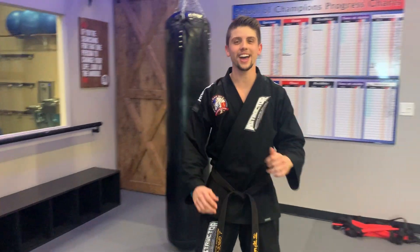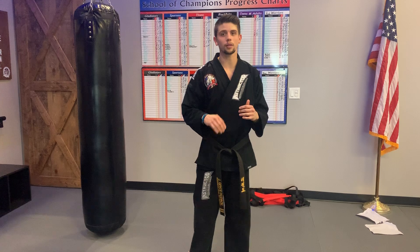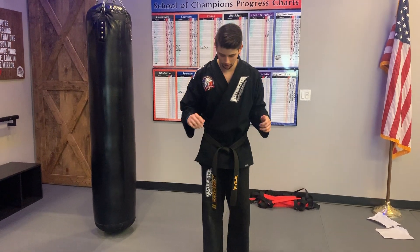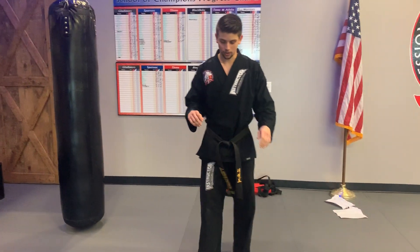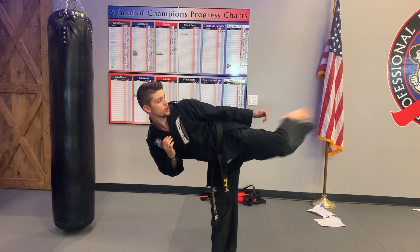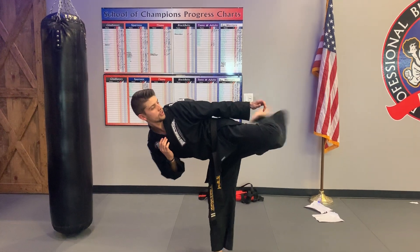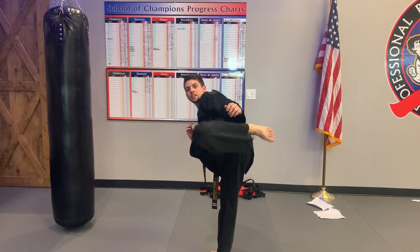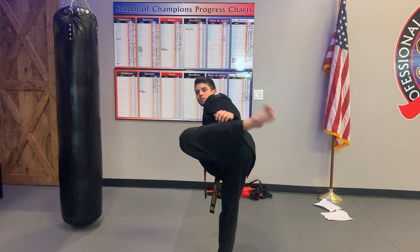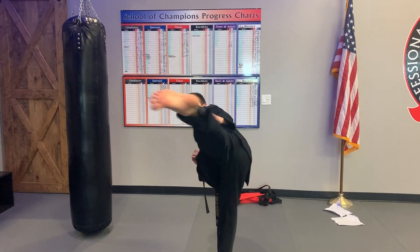30, boom. All right, that was three. So now, this may take you guys a few times — it's probably going to take me a few times. I'm going to try my best to kind of hold my balance. We're going to do 30 round kicks. We're going to see if this thing can work. Ready? 30.